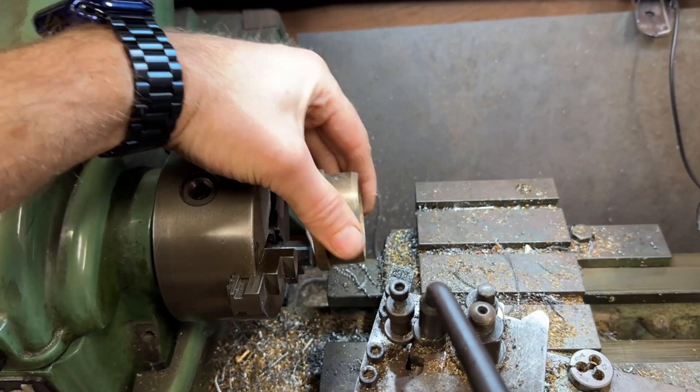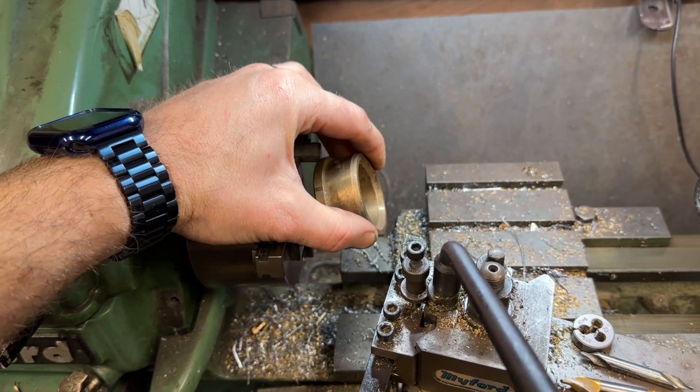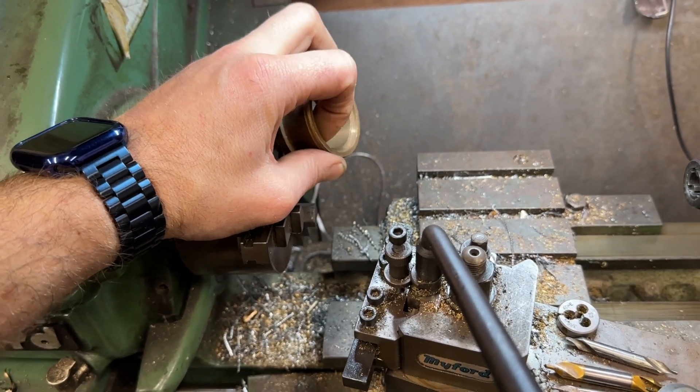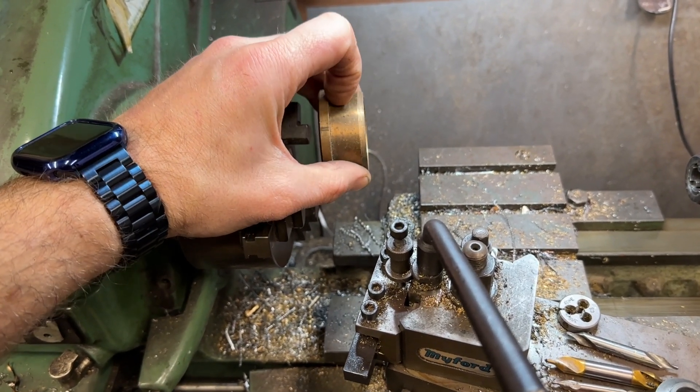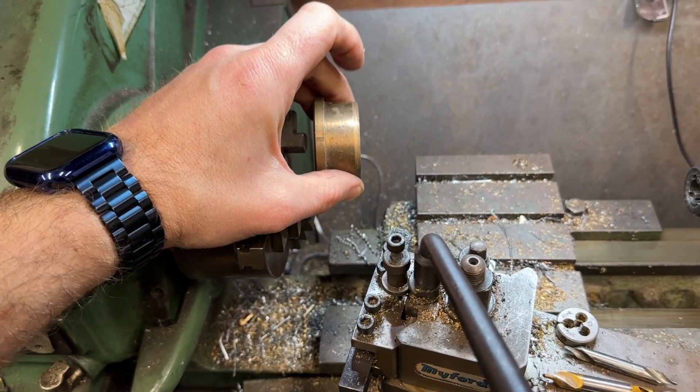I'll put it in the lathe this way — I might need to turn the jaws around. I'll machine the ID and then I'll also machine a register on the outside to go inside that counter bore.